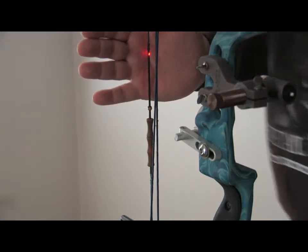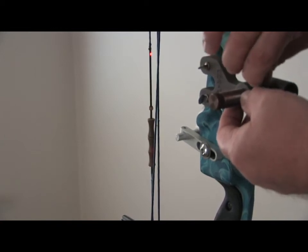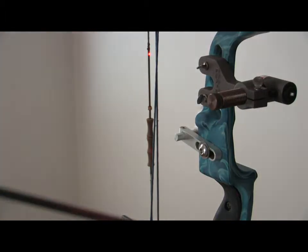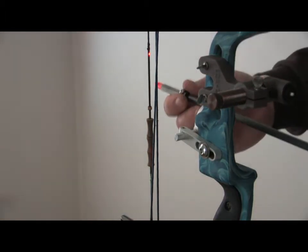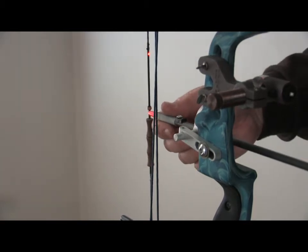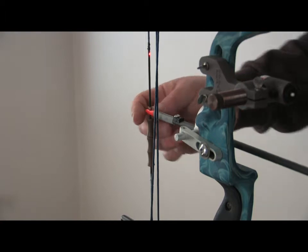Once we've got the center of the string, we're going to tighten this down so it doesn't move. We're then going to take an arrow and go ahead and nock it as normal, so it goes right through and sits against the rest.